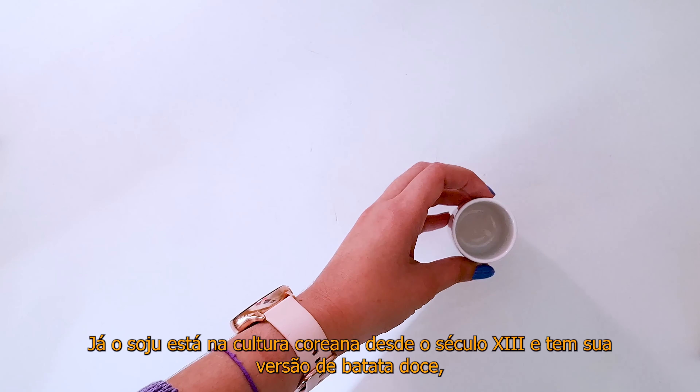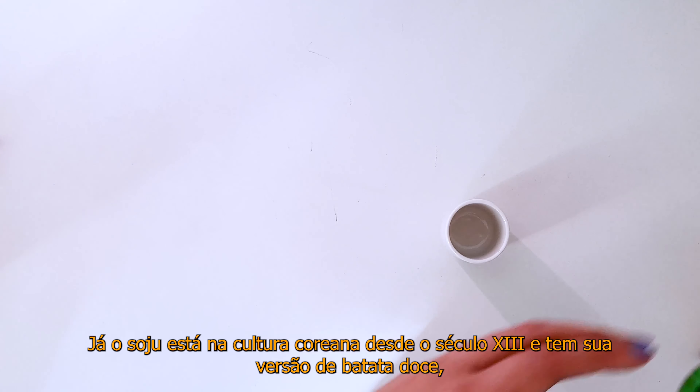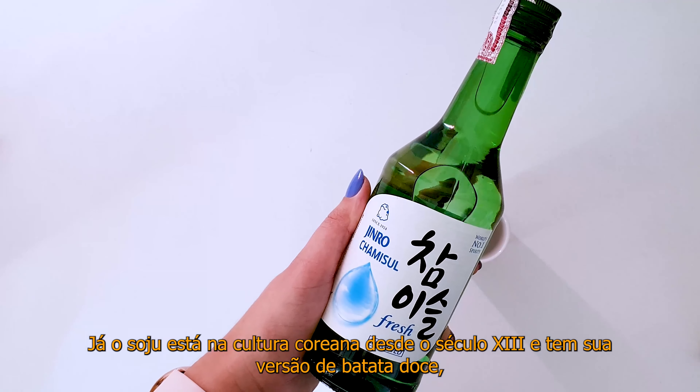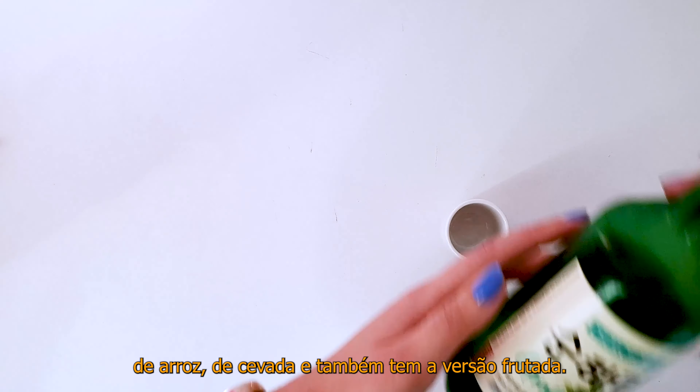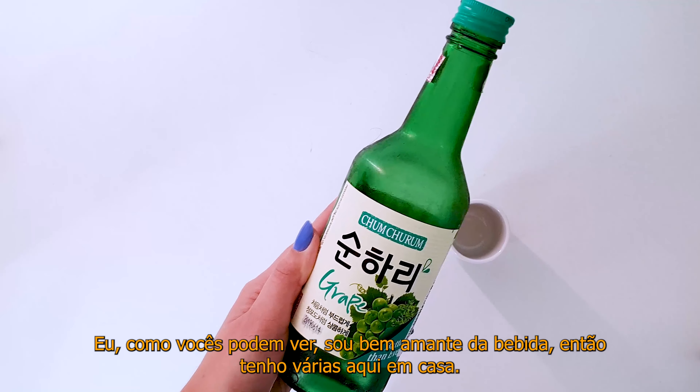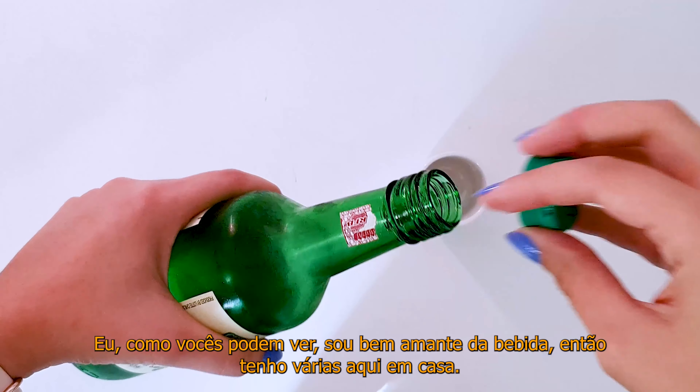Soju has been in Korean culture since the 13th century and comes in sweet potato, rice, barley, and also fruity versions. As you can see, I'm quite a drinks lover, so I have several here at home.